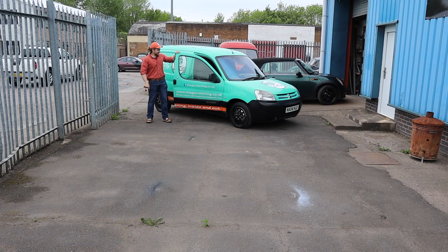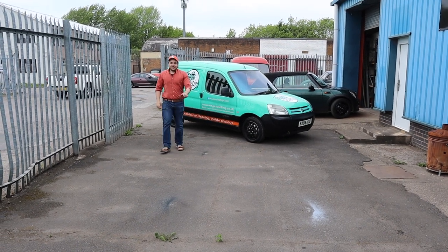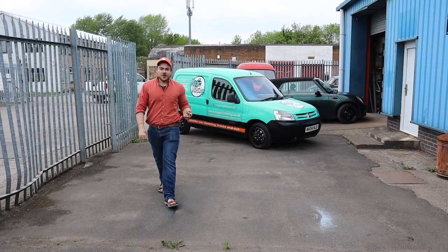Alright dude, thanks for coming over man. The Sprite needs a bit of a cleanup — you're looking dirty yeah. We're going to get set up and give it a bit of a clean. Wonderful, nice and shiny, and also give our followers some tips about how to clean their cars. You might have a few tips to share with them, and I've brought a little box of goodies for you as well so I can show you that in a bit.